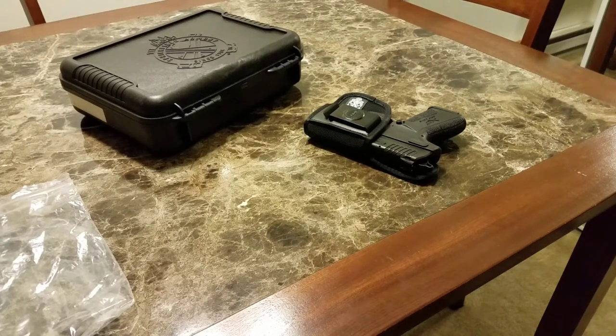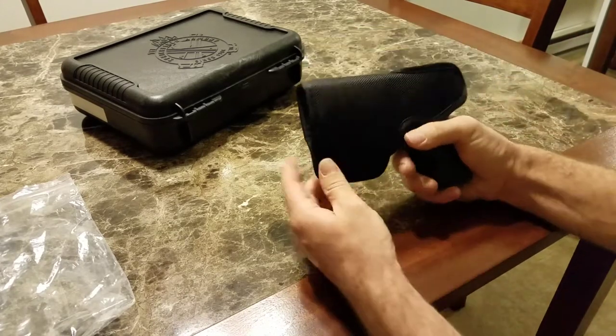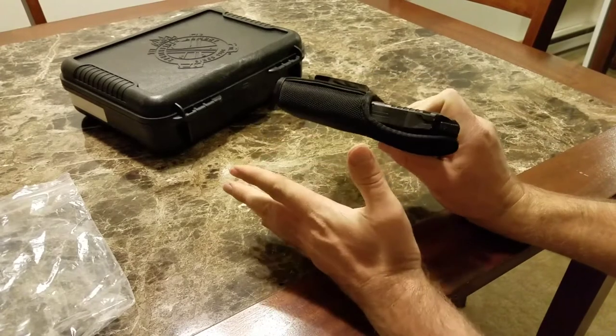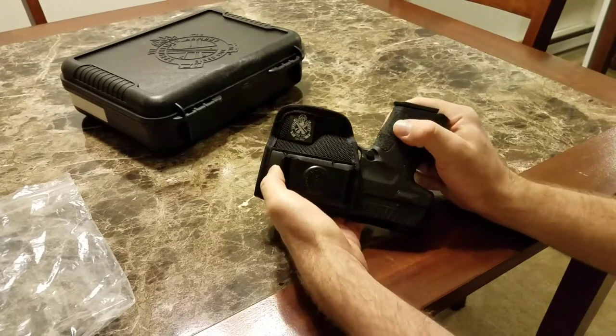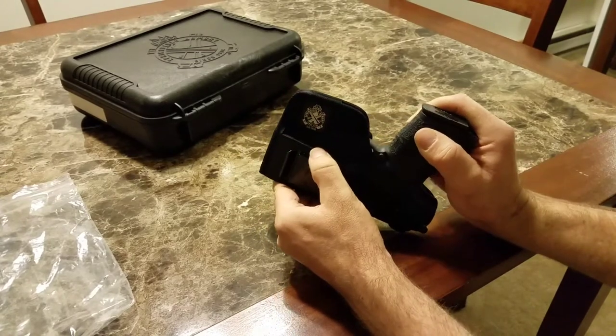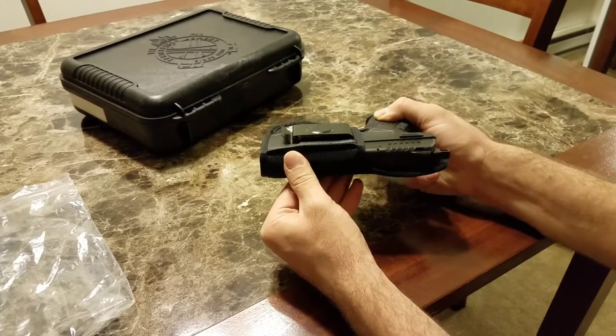One of my viewers asked me if I could do a little video clip of using the XDE's holster that you get from the Gear Up promotion. This is a nylon holster. It's got a belt clip on there. I don't know if this is leather or some kind of rubber material behind it — it's almost like rubber, like fake leather.